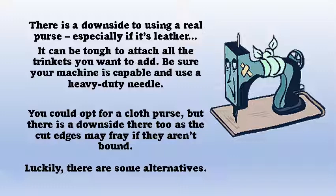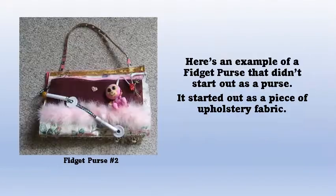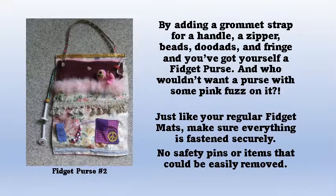Luckily, there are quite a few alternatives. Here is an example of a fidget purse that didn't start out its life as a purse — it was a piece of upholstery fabric. Add a handle, a pouch with a zipper, some beads and doodads, and fringe, and you've got yourself a fidget purse.